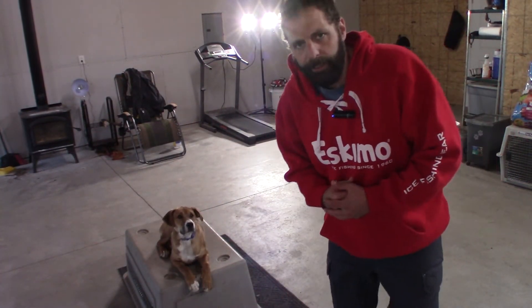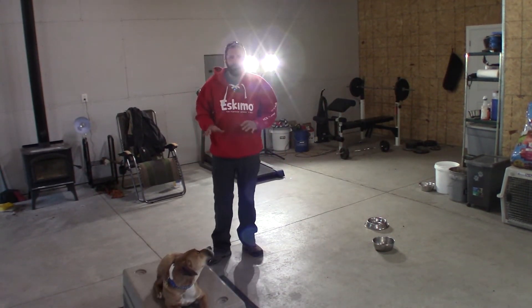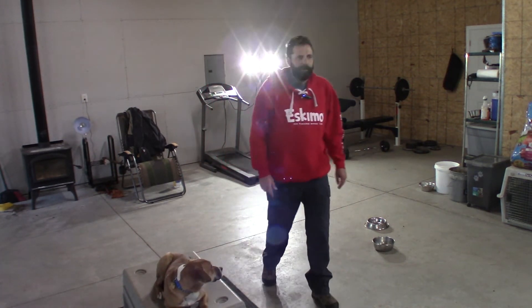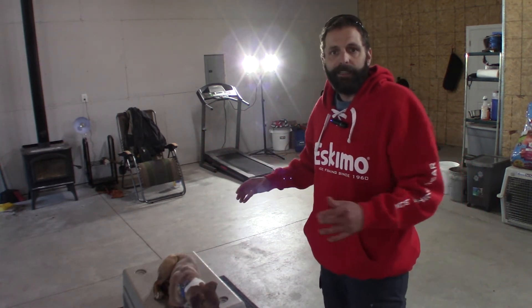Doing another little video with Louie here. Like I said in the last video, I want him to just be able to stay put — I don't want him coming off this board. I want to be able to tell him to down, sit, heel, everything from the board, and be able to send him back.